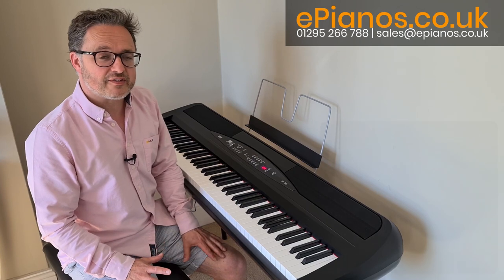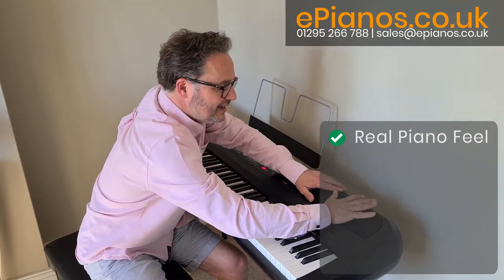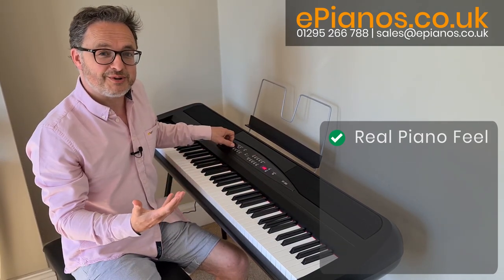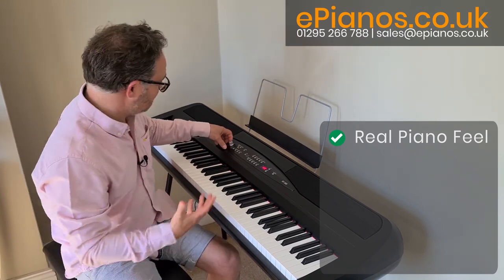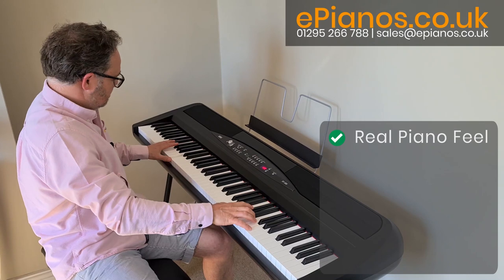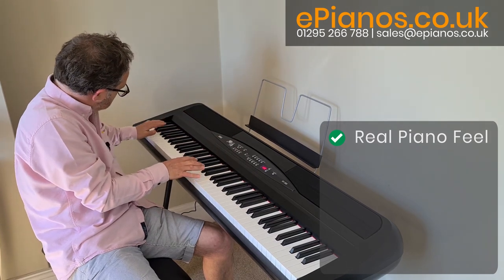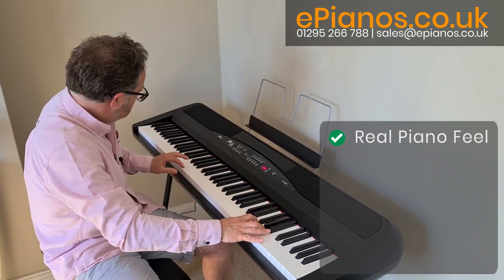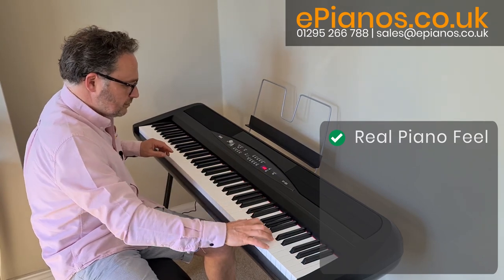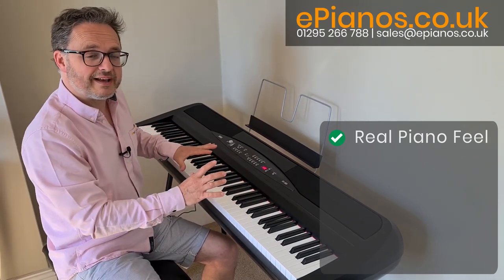My first favourite feature of this instrument is it feels really much like a real piano, basically because the speakers are a little bit bigger at the back to produce such a big sound. I'm playing it at half volume — if I go too much higher it will distort when you play it back through your computer speakers because it is a powerful sound. Really good sound, really realistic, and that key action is really nice to play.